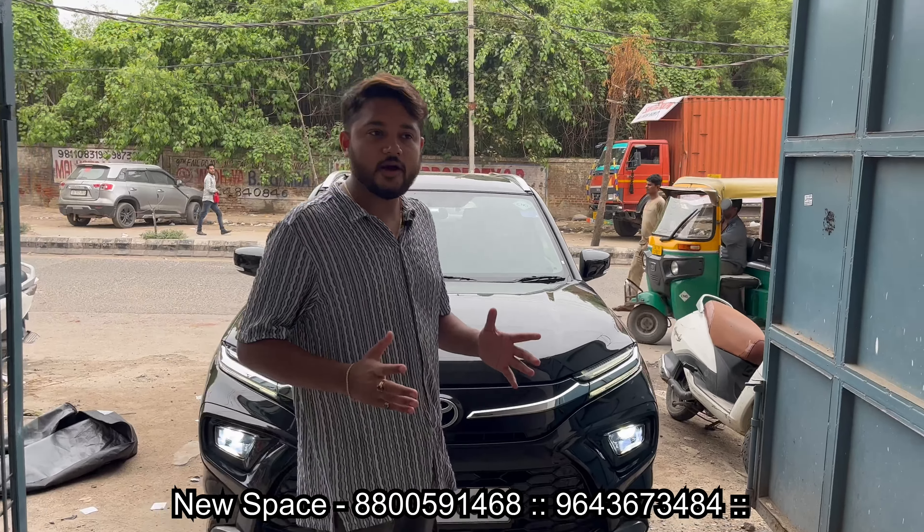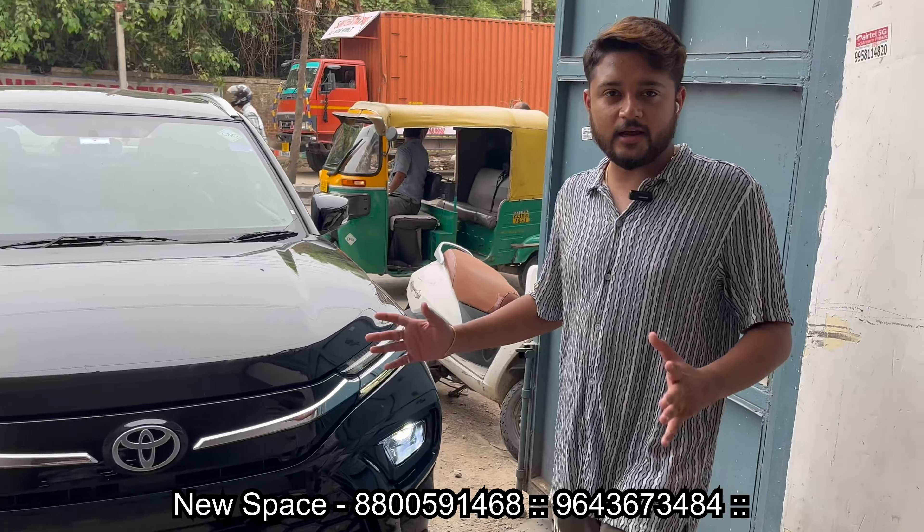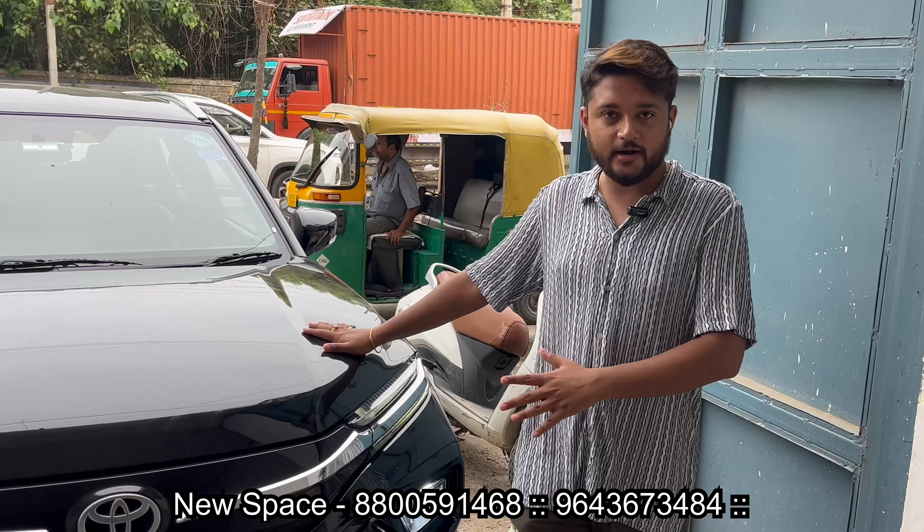Hello and welcome back to my YouTube channel. I am Hooman, and you are watching CarMuters. Today, I am going to show you a special black color Highlander. I am going to tell you about the design and model of the Toyota Highlander.